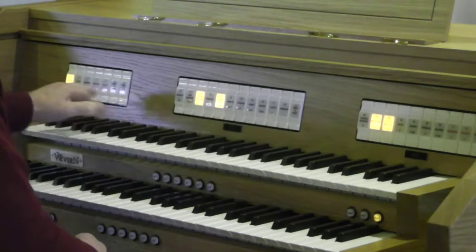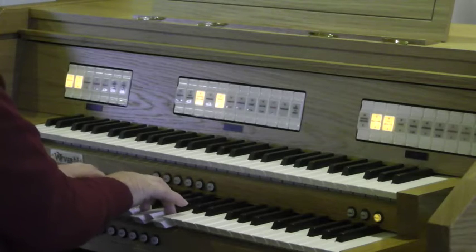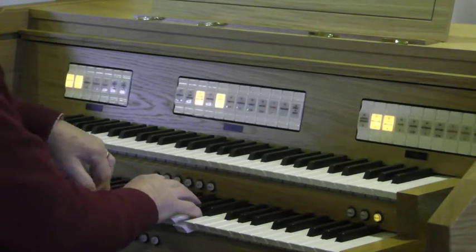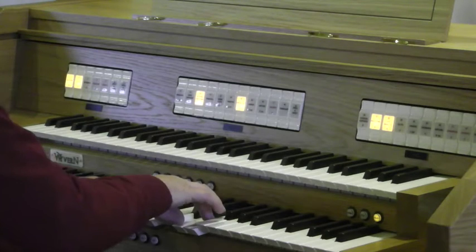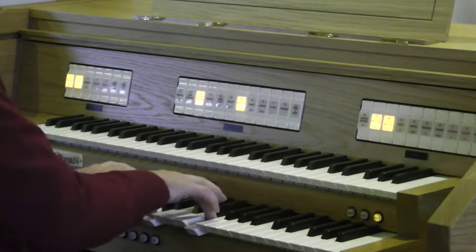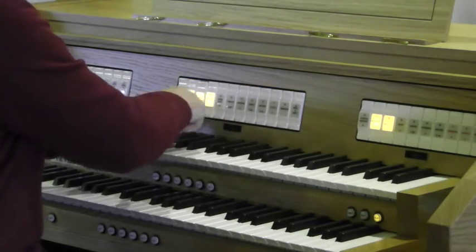Lovely sounds there. Now let's add the four foot flute on the Great. 15th.